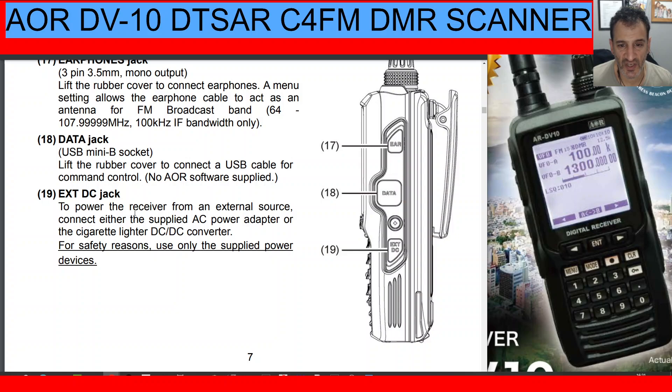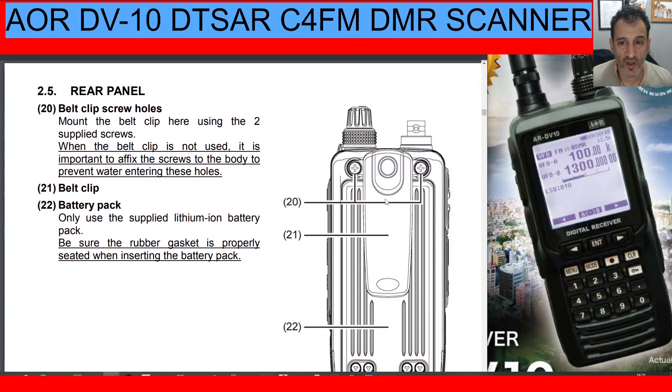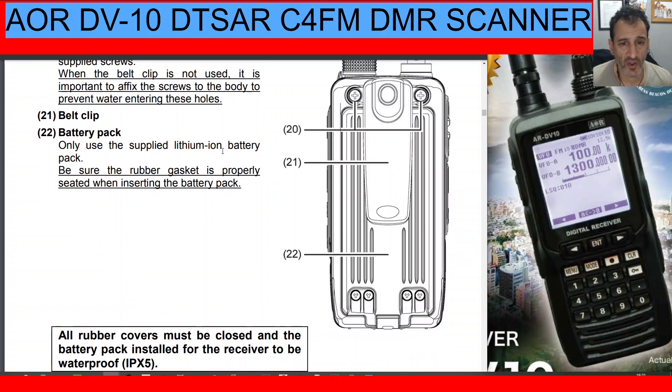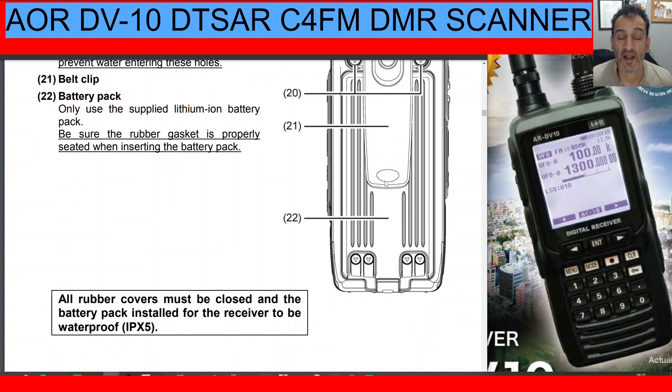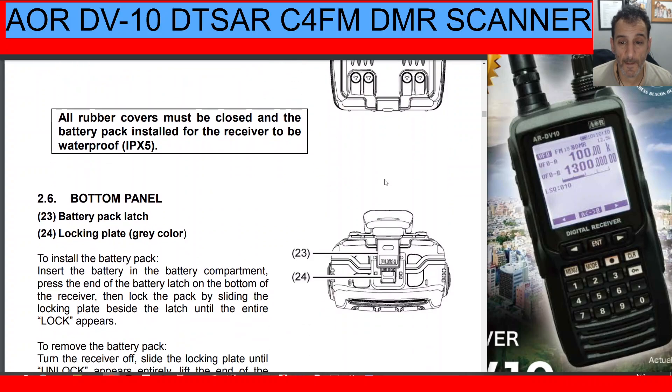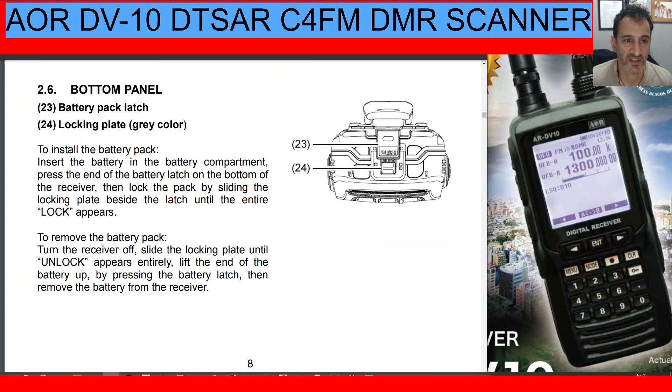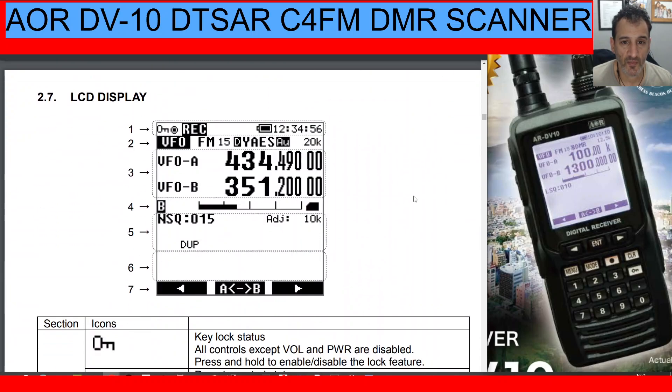There's also an extension DC jack — you cannot charge it with a USB cable, you need the extension jack or the cradle. On the rear panel there are belt clip screws. Number twenty-one is the belt clip. Number twenty-two: only the supplied lithium battery pack should be used, though some unboxing videos show that a AA battery pack is also supplied. The bottom panel uses a push-release mechanism similar to the Yaesu FT-70.